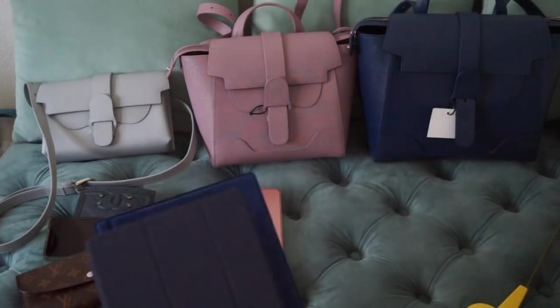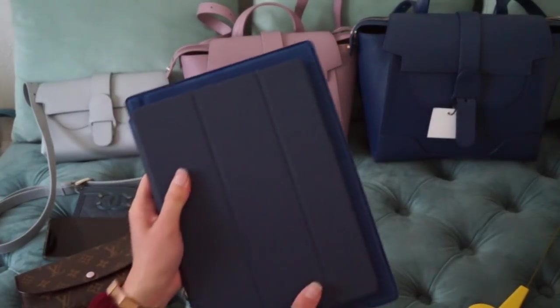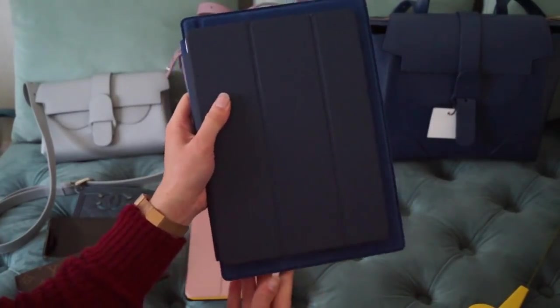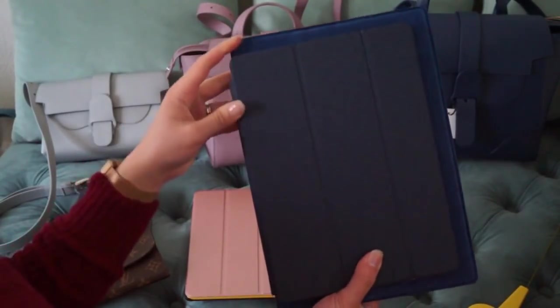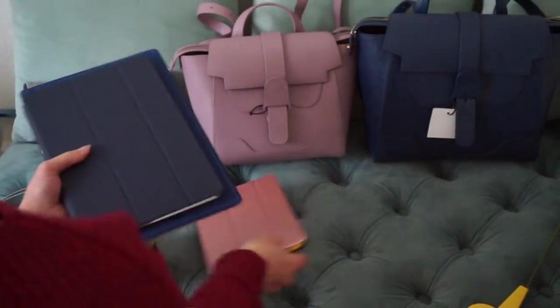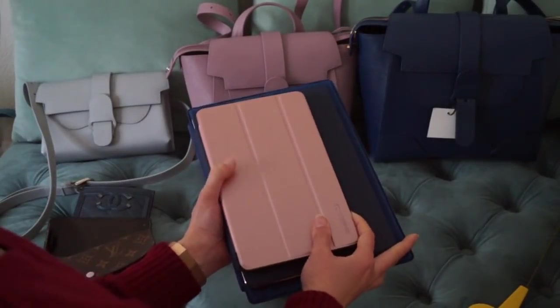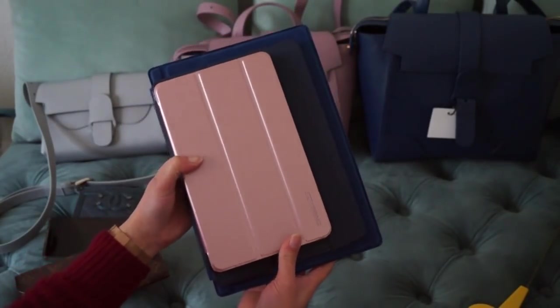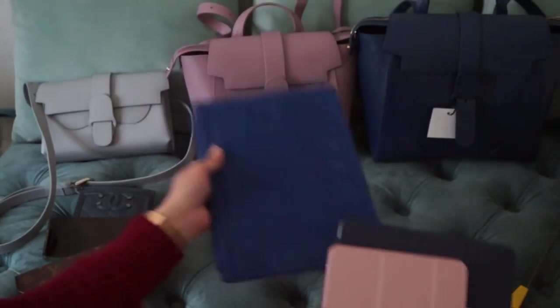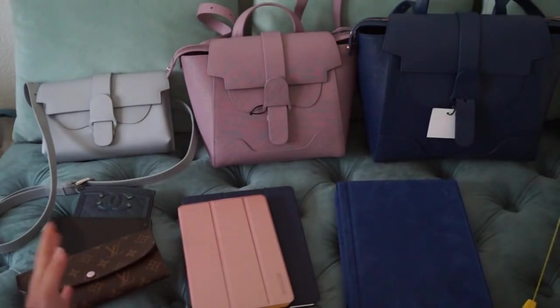In terms of sizing, you can see that the Surface is just a tad bit bigger than the Apple iPad, and by comparison the Fire tablet is a little bit smaller than all of those. I'll show you what I can fit in each one of these bags.